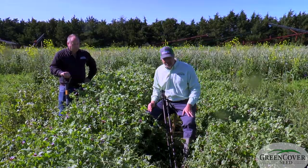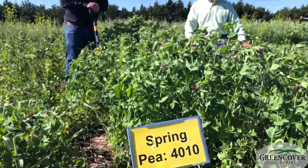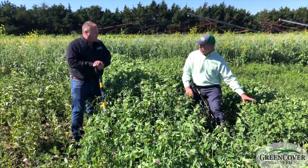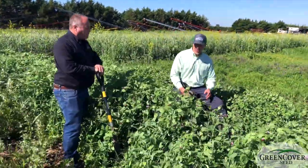We've got two types of peas here that we'll talk about. The ones on my right, the taller ones, are our 4010 spring forage peas, and the ones over here on my left are the Austrian winter peas. We'll talk a little bit about the differences between them, what we're seeing, and why you might use either one of them.